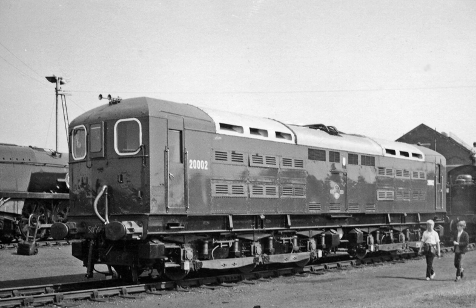20003 was 2 inches longer with flat 4-SUB-like cab ends, an arguably simpler design than the earlier two. Equipment changes, though, added 5 tons to the earlier 100-ton design.